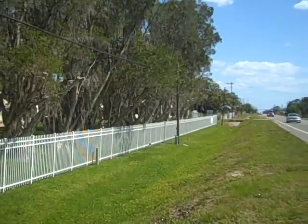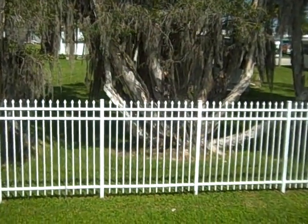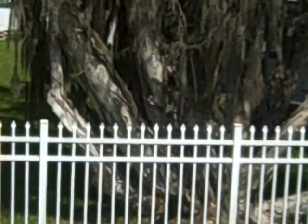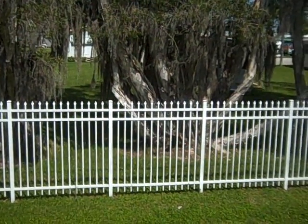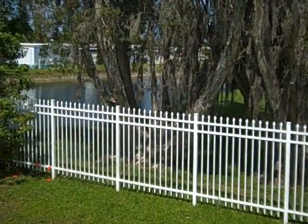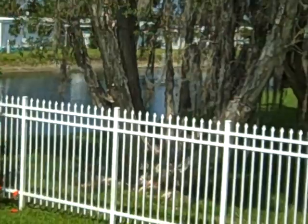But it's for security too — you see the big spikes at the top there? Ours is exactly the same as that; it's got the even spikes so people can't climb it. It's got a big sharp edge to it there.